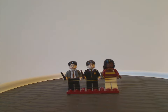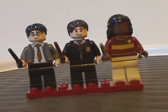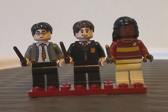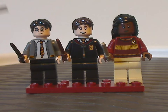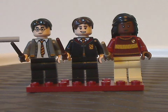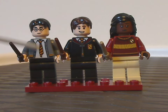On to the minifigs. First we have Harry Potter, which has a face print and hair piece, kind of similar to what we had with the last couple of years. And of course all of the torso printing, which is probably exclusive to this set, with the kind of scruffles and tassels going downwards.